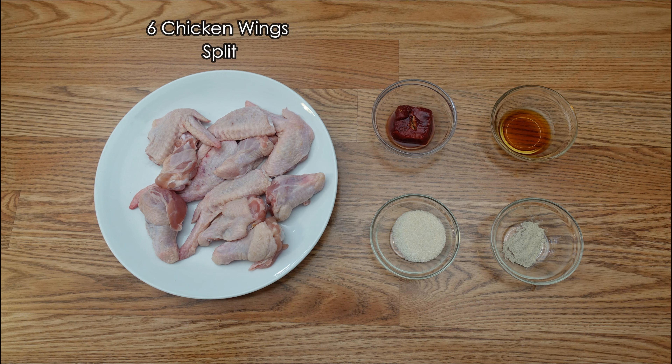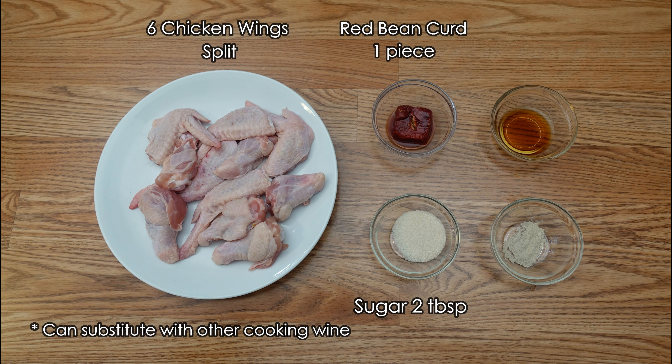The ingredients are very simple: six chicken wings split, one piece of red bean curd, two tablespoons of sugar, one and a half tablespoons of Shaoxing wine, and one teaspoon of white pepper.